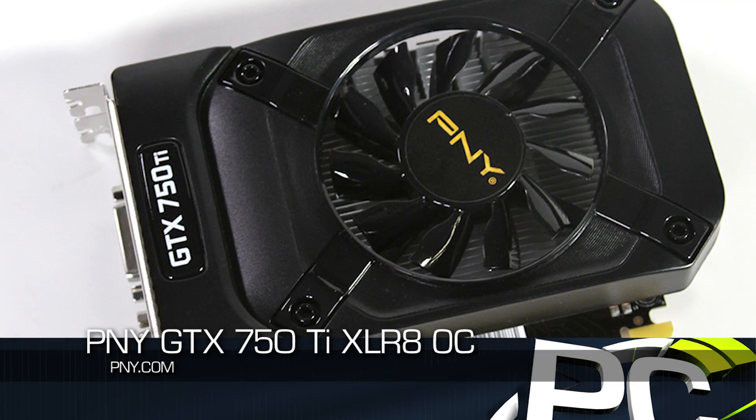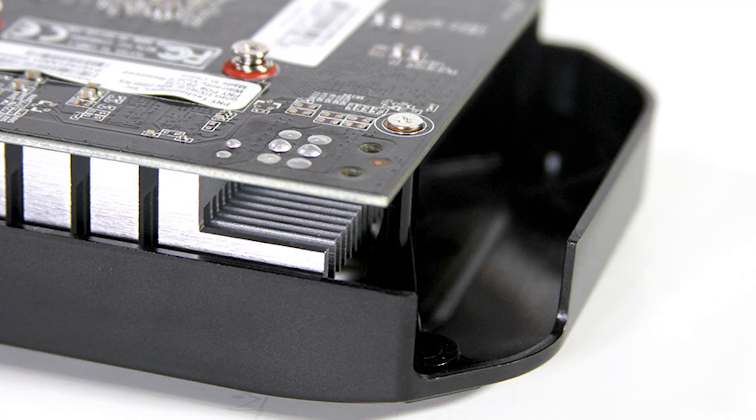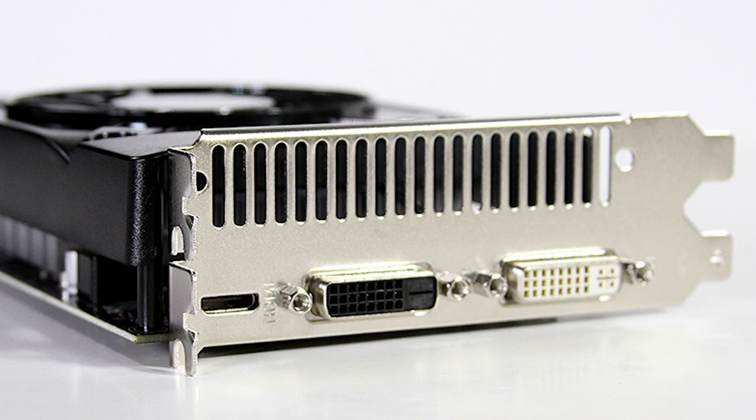Finally we have the PNY GTX 750 Ti OC — the XLR8 designation. It's much more closely sized to the reference card with a shorter PCB, and it does not have a six-pin power connector. It's still got a custom cooler and does run quieter than the reference model by a little bit. The display output configuration is the same as the reference model: two DVI connections and one mini HDMI — just using a double-height bracket. Its base clock is actually the highest of the three at 1202 MHz, with a boost clock of 1281 MHz, and they've also overclocked the memory from 1350 to 1500 MHz, so this card runs at six gigahertz GDDR5. Interestingly, the smallest card without the six-pin PCI connector is running at the highest out-of-box clocks.